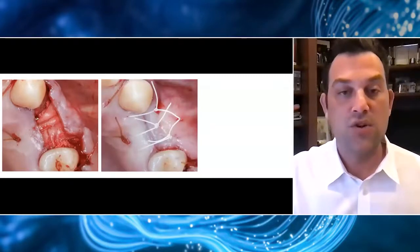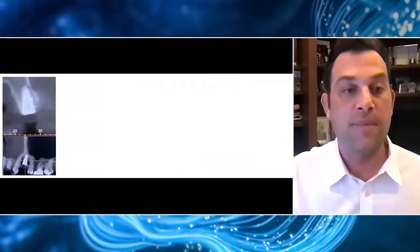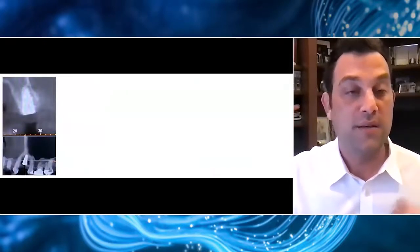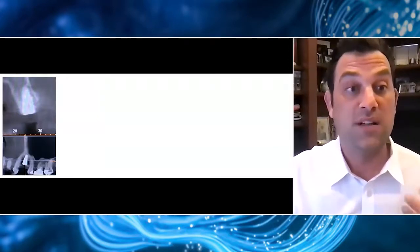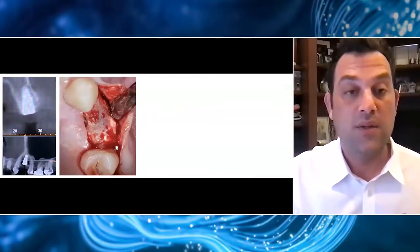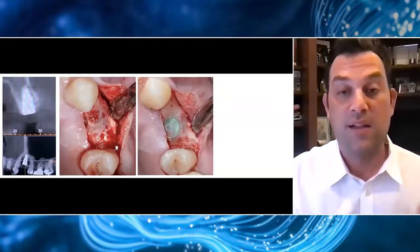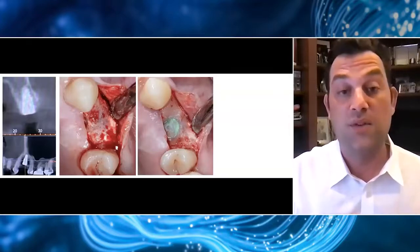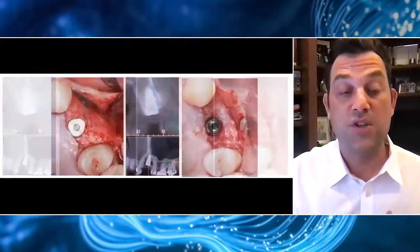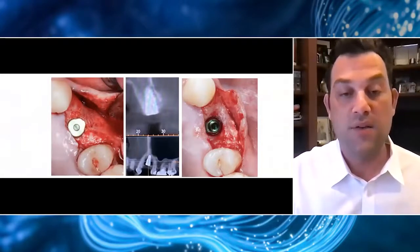That allowed me to get really nice closure with very little tension on the flap. At the four-month post-op, when the patient returned and we were ready to do our uncovering, we took a cone beam CT scan. It was really very nice to see that this material was clearly mineralizing buccal to the implant at about four to four and a half months. I did my uncovering and had to get a stud finder to find my implant — something we start getting used to when using these materials that are so biocompatible they're actually mineralizing themselves. After exposing the implant, I clearly obtained about three to five millimeters of bone buccal to this implant.